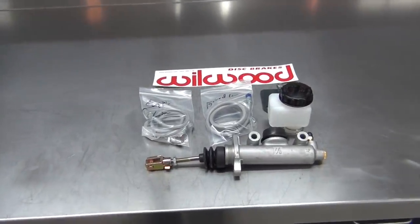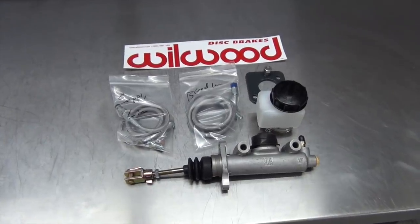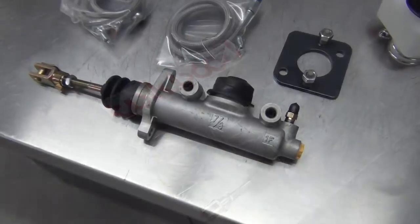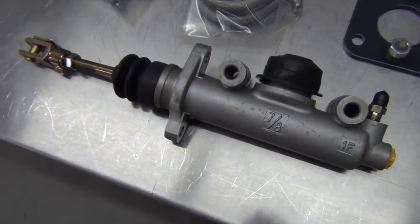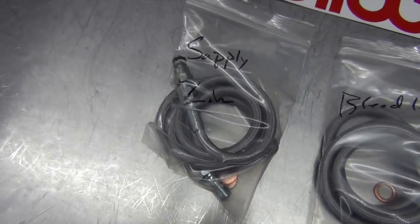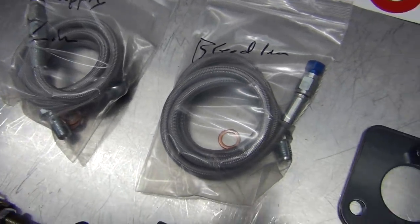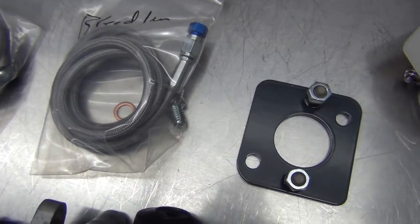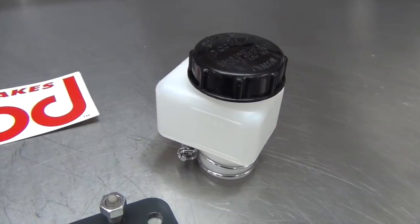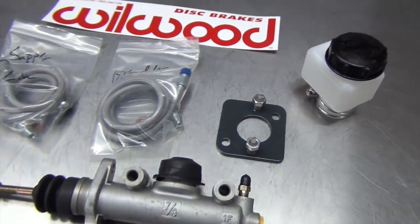This is the V8 Roadster's LSX clutch kit. The kit includes a Wilwood master cylinder and reservoir, an adapter plate to mount it to the Miata's firewall, a heavy-duty clevis pin to work with the stock clutch pedal, the fittings needed to match up to the T56 release bearing, and two DOT-approved stainless steel braided lines for the supply and bleed lines of the release bearing. The remote bleed line is especially important, as there isn't much room in the Miata's transmission tunnel to try and bleed the setup without it.